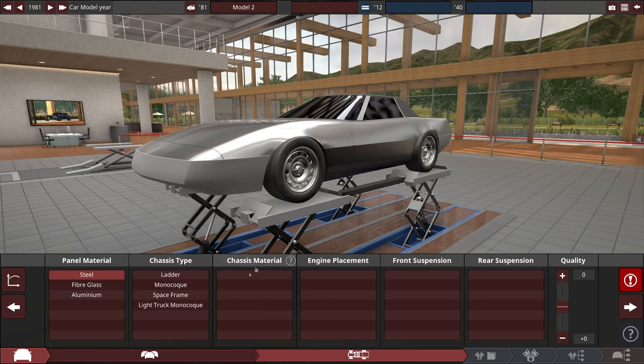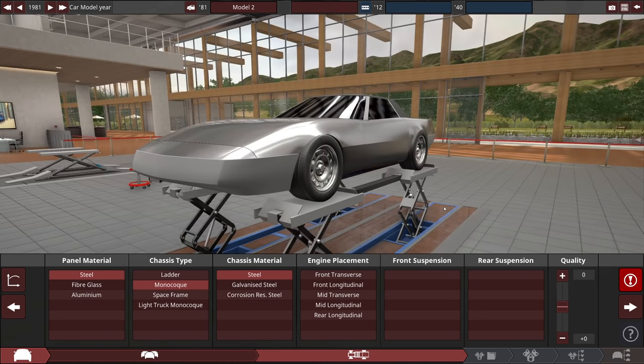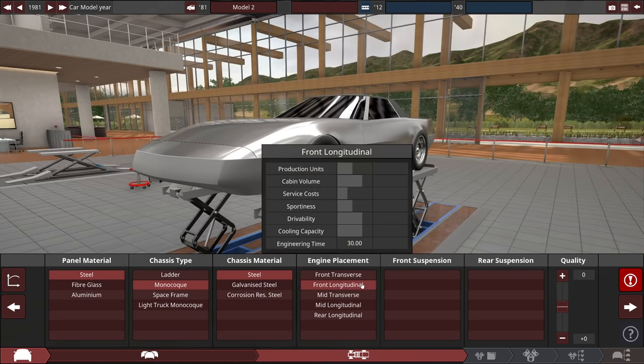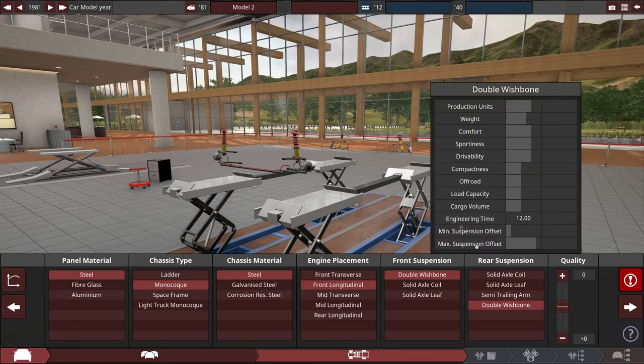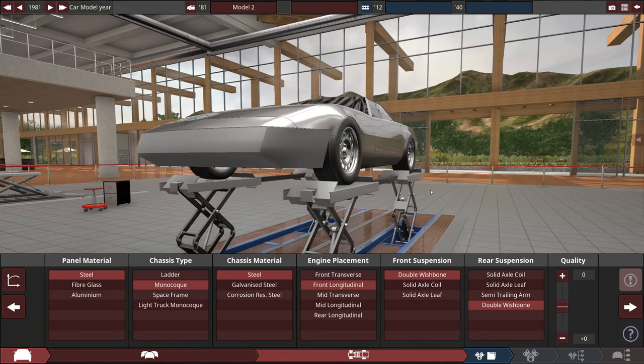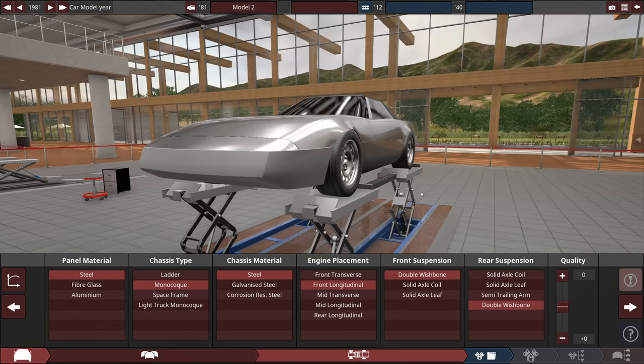I'm going to go with a steel body with a monocoque chassis, and we'll go for a steel chassis just because it's cheap — GM products, am I right? Front longitudinal engine, and yes double wishbone front, double wishbone rear, because that offers the most flexibility in terms of raising and lowering the car from my experience in this game. I want to be able to make it low and decent looking, other than the fact that it's going to be pink.